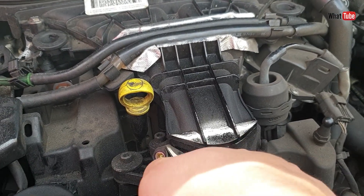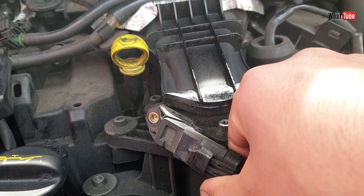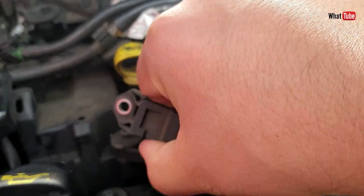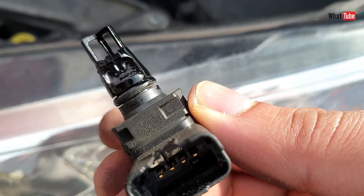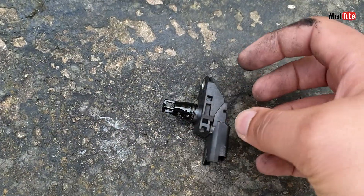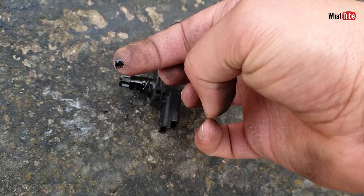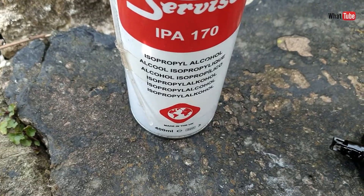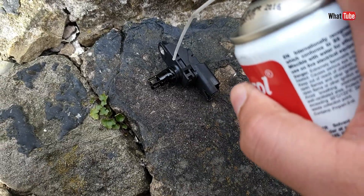Let's remove the electric connector — there we go. And now let's clean it. As you can see, there's just a little bit of oil on it. For cleaning I like to use isopropyl alcohol; I think it's one of the best.